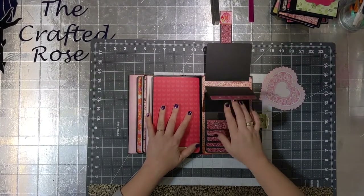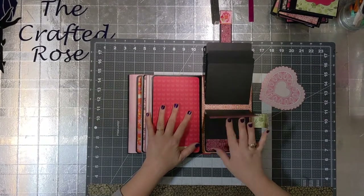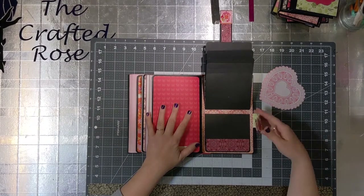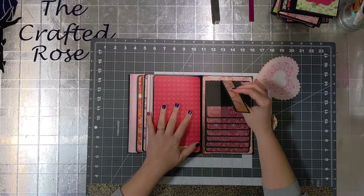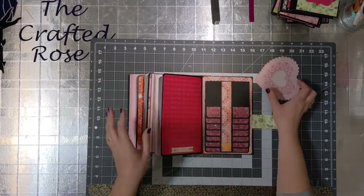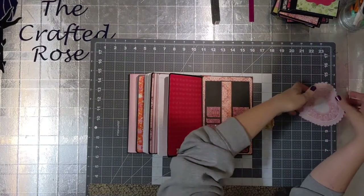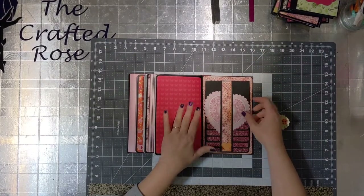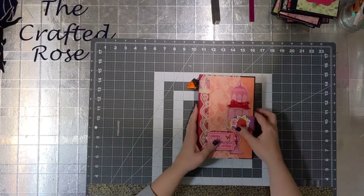Here on the back cover you'll see a waterfall style note holder or photo matting area. There is enough room for ten photos in there, I believe — it might be more. It closes with a magnet closure and then this heart here again coordinates with the paper set and it's a great place to put a small picture or write notes or whatever you want to do with it.